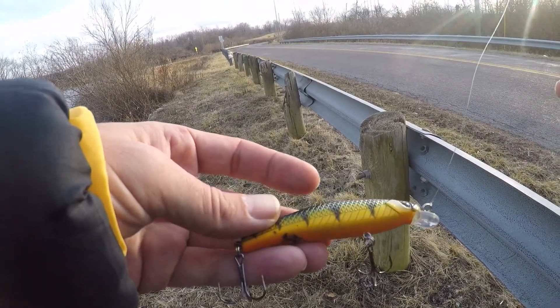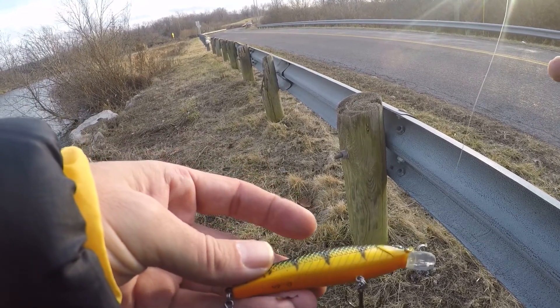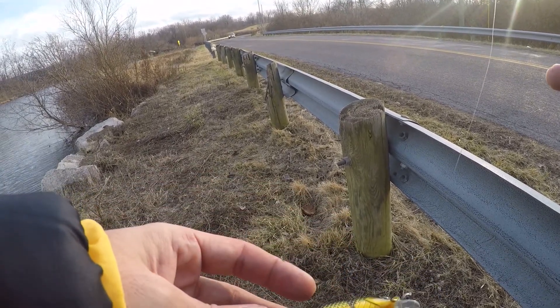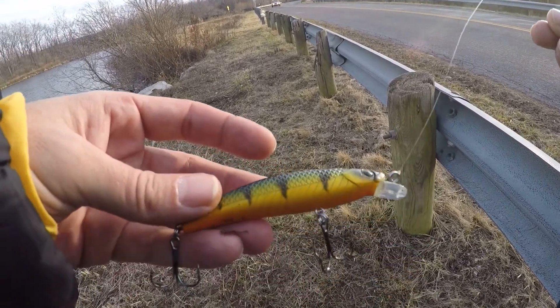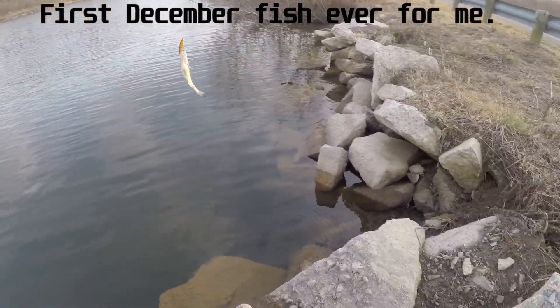And the new jerkbaits I got — perch pattern, jumbo perch I believe. It's a Locker Hunt brand jerkbait. First December fish on the jerkbait!